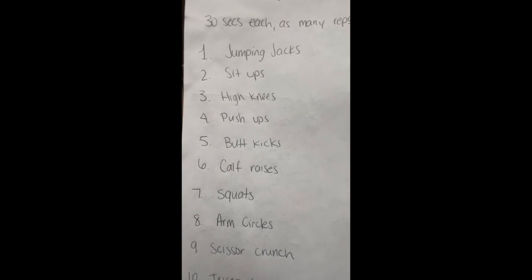Next to each exercise, you're going to write how many repetitions you do. The first exercise is jumping jacks — we'll do those together for 30 seconds and see how many you can get. Make sure you keep correct form on all the exercises and you're not cheating yourself, because then you're not going to be getting a good workout. All right, here we go.